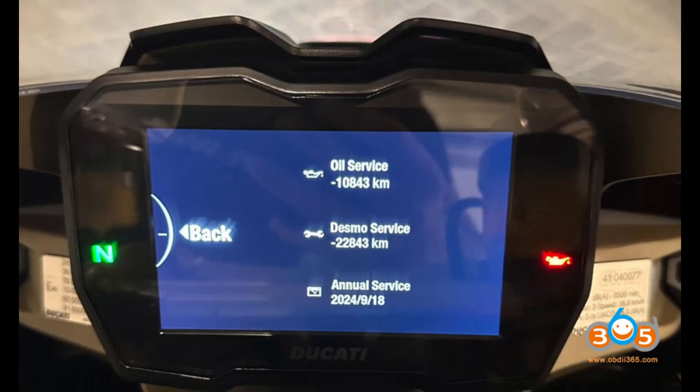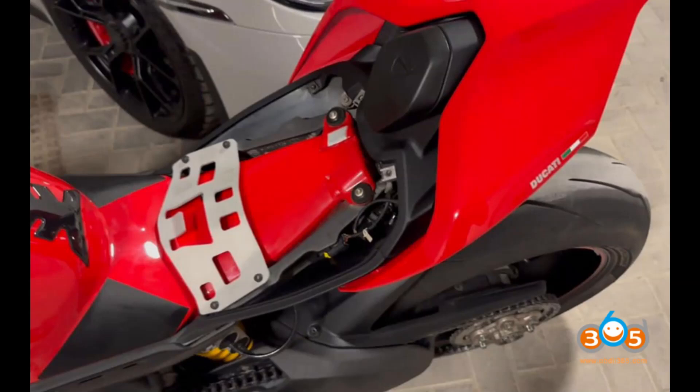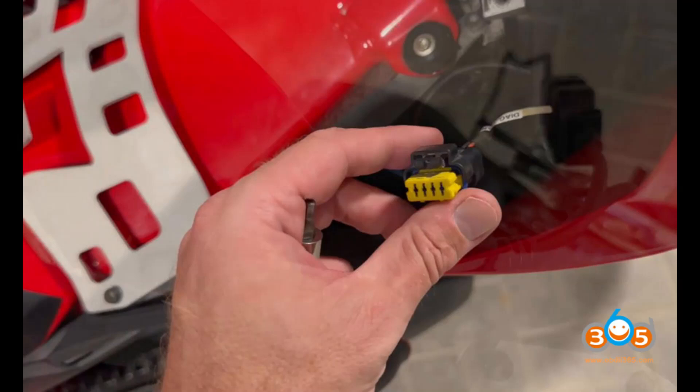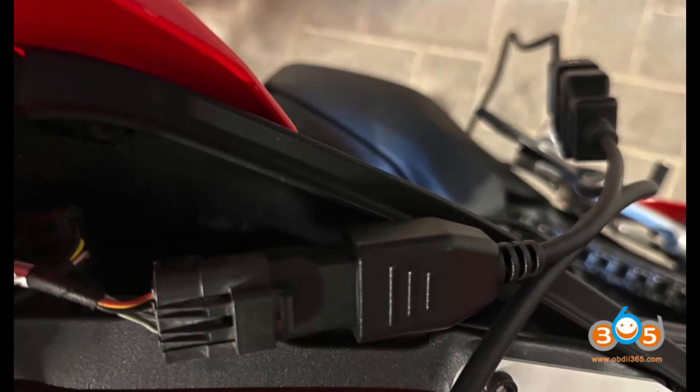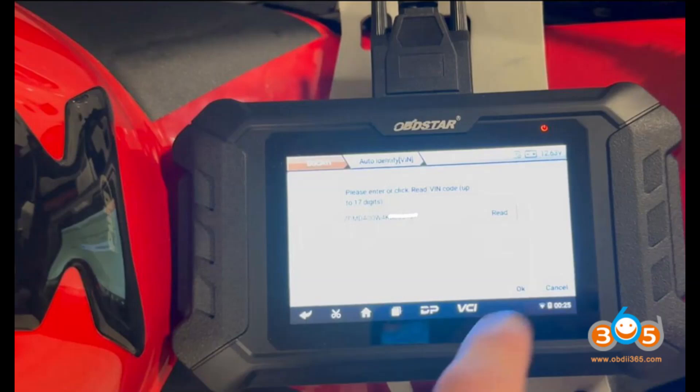Obstar iScan Ducati Panigale V4S Service Reset Review — Comprehensive Overview. Here is an in-depth review of the Obstar iScan Ducati Diagnostic Scanner from a customer on obdii365.com in June 2024. The OBDSTAR iScan Ducati Diagnostics Tablet is designed for Ducati motorcycle owners and mechanics, providing a wide range of functionalities essential for maintaining and servicing Ducati bikes.